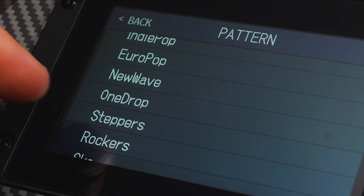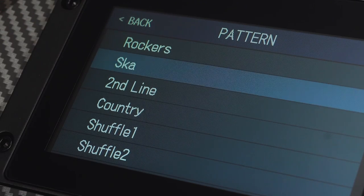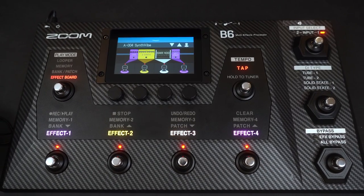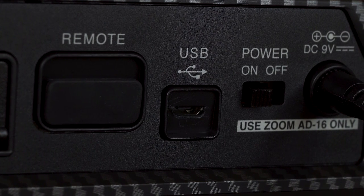You can also choose your groove from 68 built-in rhythm patterns in various genres and time signatures. The B6 is a full-on USB audio interface for Mac or PC — you can record directly to your favorite DAW via USB.